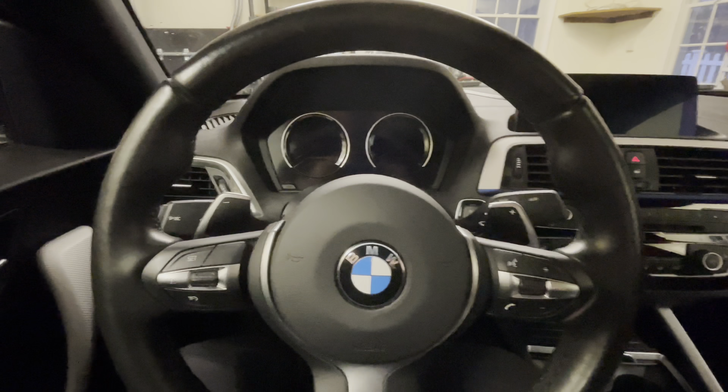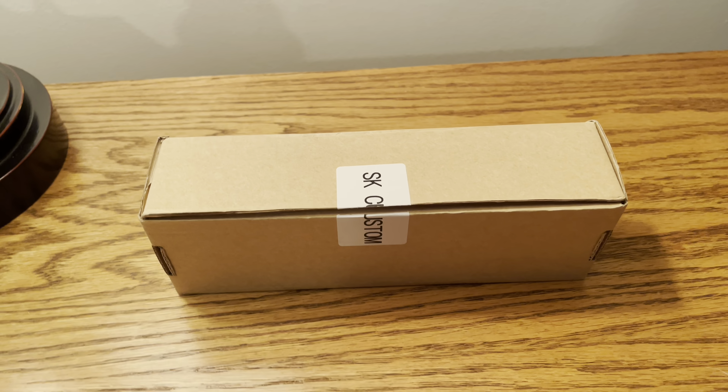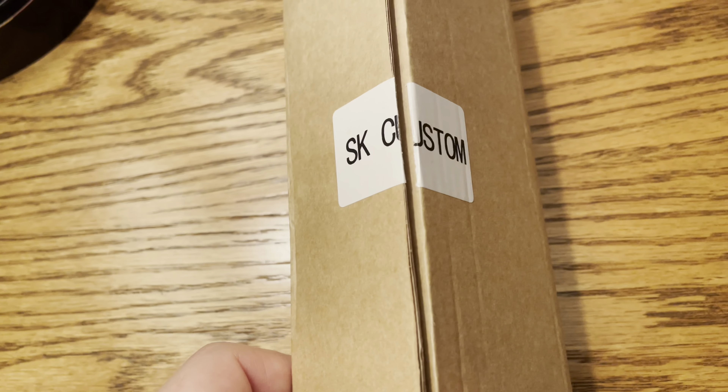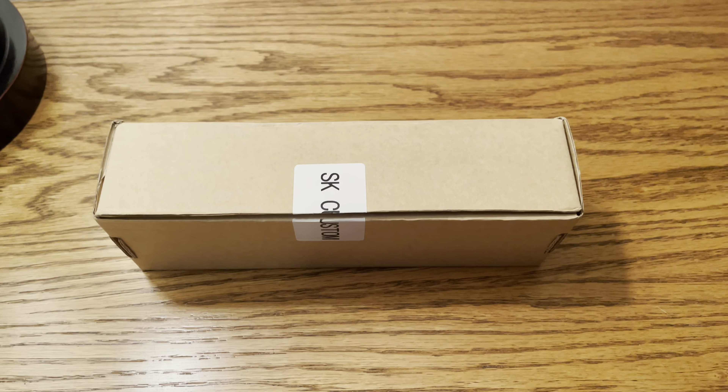So what I'm going to do is replace the paddles with full aluminum ones that are a little bigger. The paddle shifters I bought are from a company called SK Custom — I found them on Amazon. They were super cheap, about $70, and they had a coupon on Amazon for a couple more dollars off, so I paid $63 for these paddle shifters.